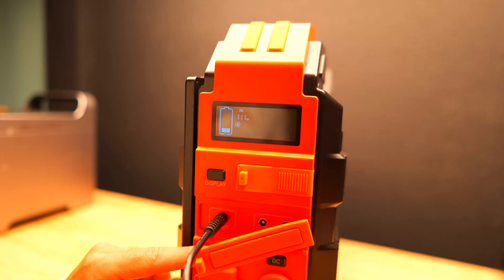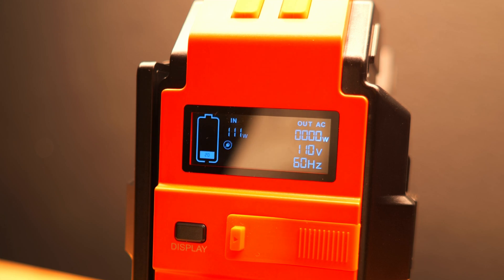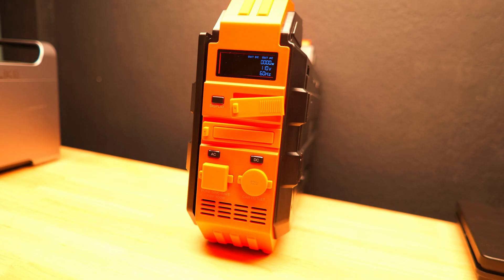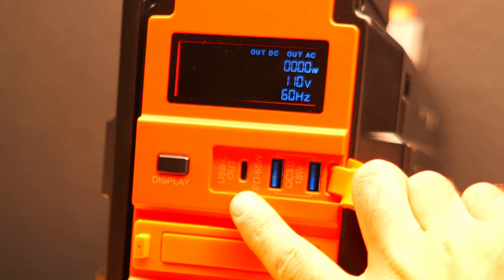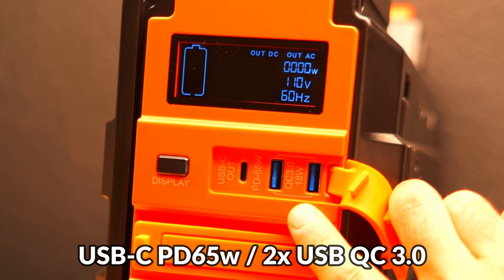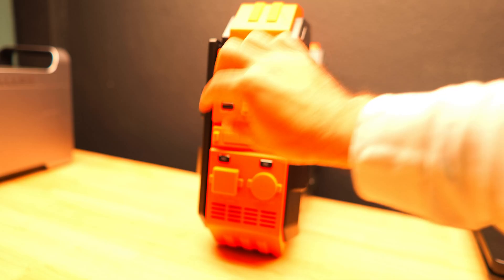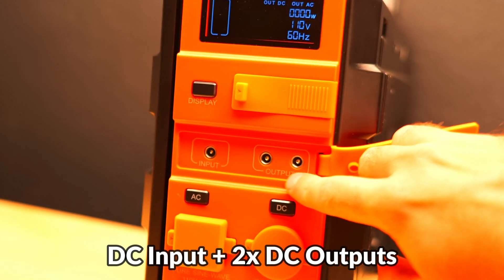On the side of the power station you'll find a display screen. This LCD gives you the battery life broken down into 20% increments, the input and output speeds, and which ports are on — pretty much what we're used to seeing on most modern power stations. Beneath that there's a button to turn on and off the display, next to that a port cover protecting the 65 watt USB-C port and two Quick Charge 3.0 USB Type-A ports, and another cover protecting the DC input for charging and two DC outputs.